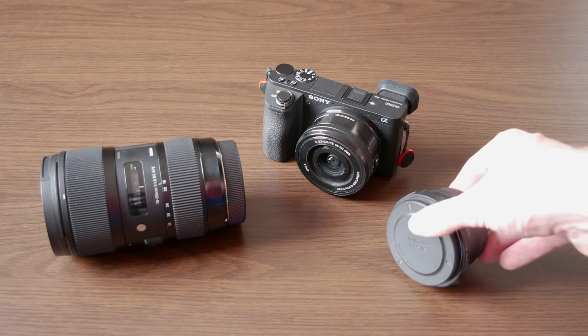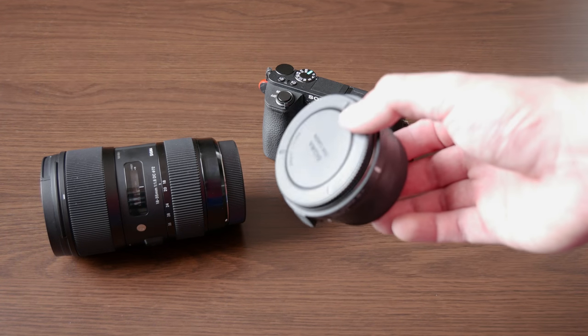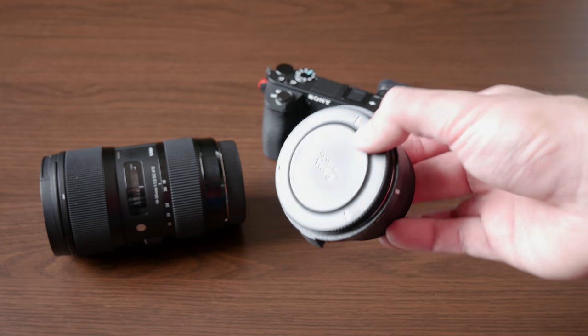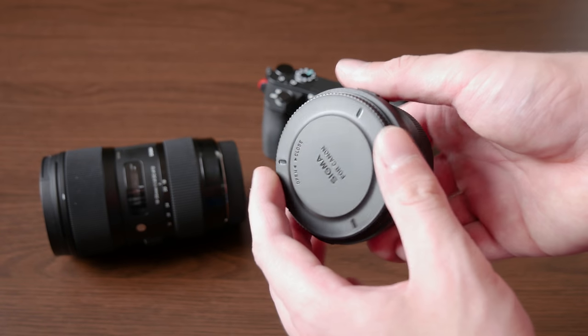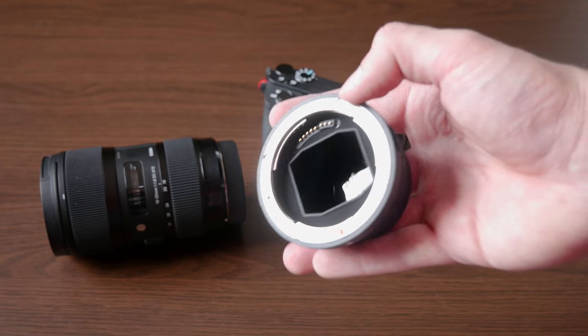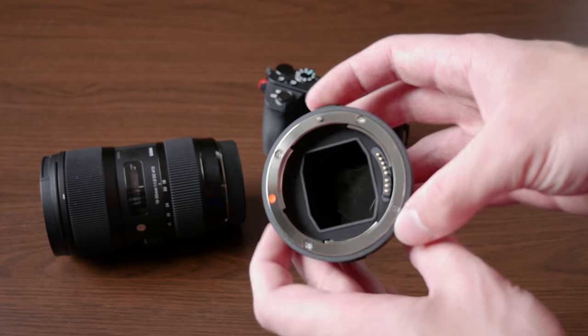The second item on my list is an adapter. The selection of Sony lenses compared to the competition is not that great, and the better Sony lenses are also quite expensive, so it is good to have an option to use lenses made for other mounts, and you can do that with the use of an adapter.